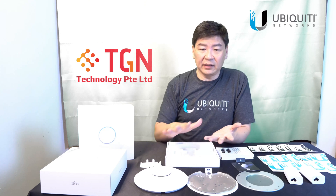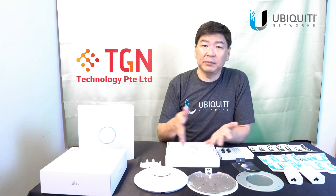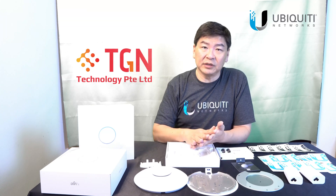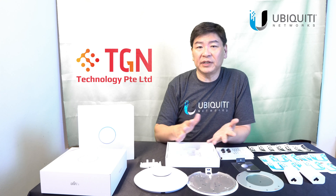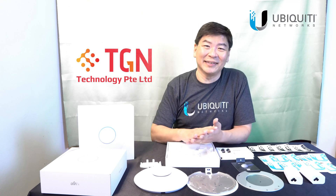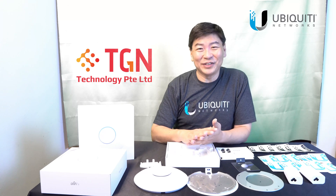Other than that, if you have any questions or comments, please feel free to write at the bottom. We will be around to answer them and try our best to respond as soon as we can. If you do like my channel, please remember to subscribe, and if you like the video, please remember to click like. Thank you very much. Bye-bye.